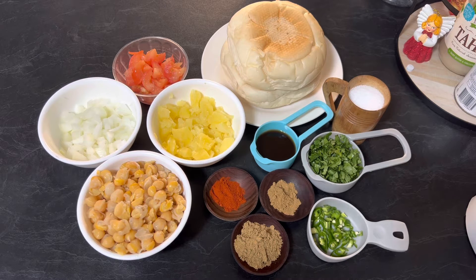Salt to taste, half cup finely chopped coriander, three green chillies finely chopped, one tablespoon coriander powder, one teaspoon red chili paprika, half teaspoon cumin powder, one fourth cup tamarind water, and oil. So let's get started.